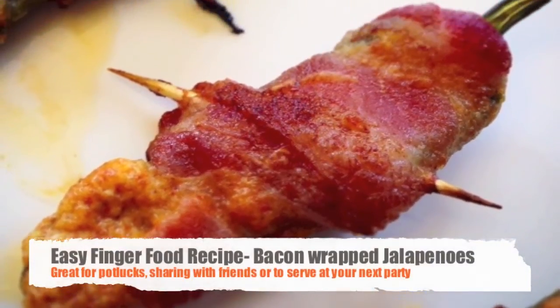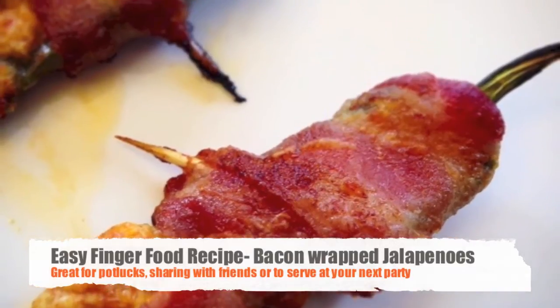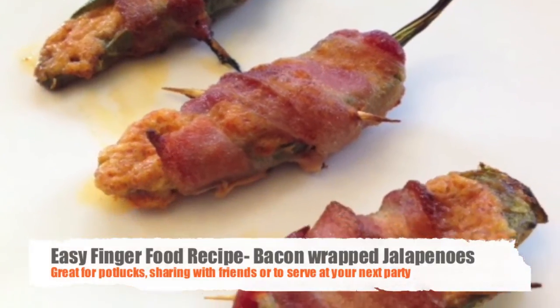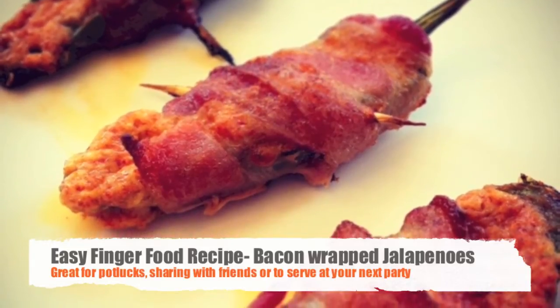In this recipe video you will learn how to prepare bacon-wrapped stuffed pepper. Really delicious, easy to prepare and always a hit at every party.